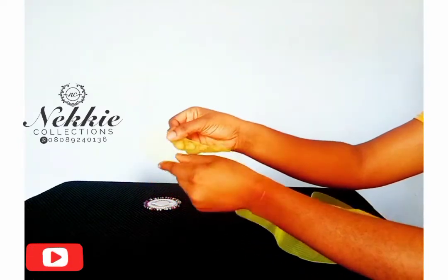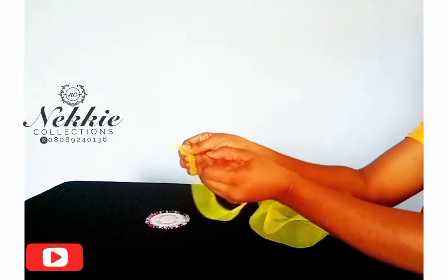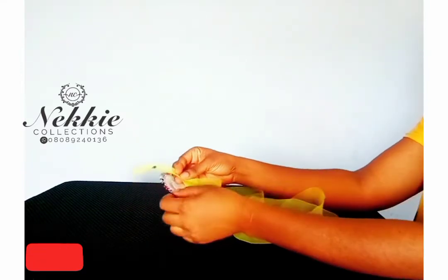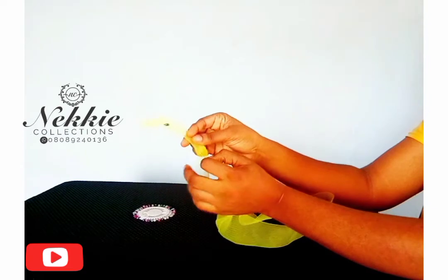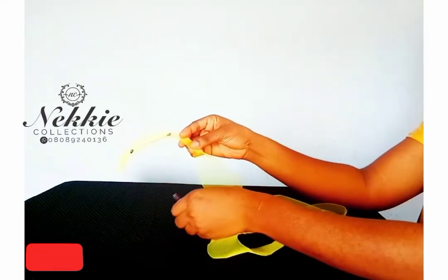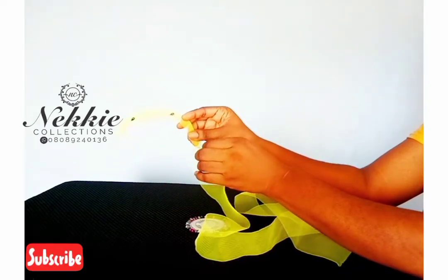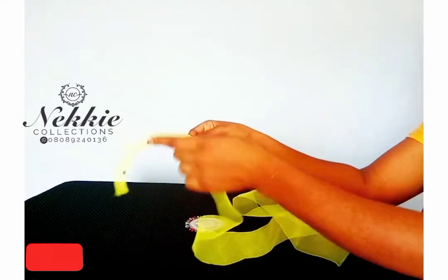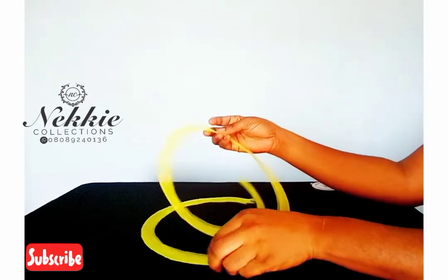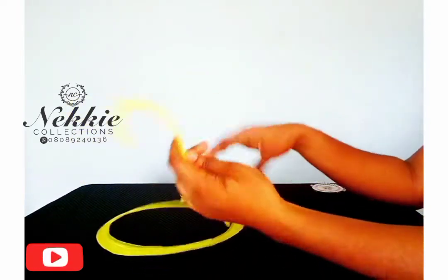I'm going to be folding the crinoline in half along the width, then pinning it all the way down to keep it in place before taking it to the sewing machine to sew. So the first step is: fold your crinoline in half, pin it, then sew.